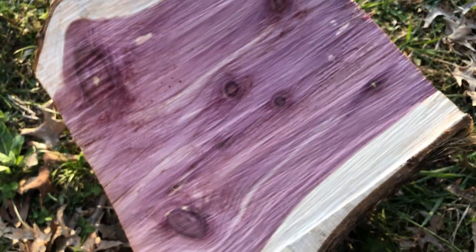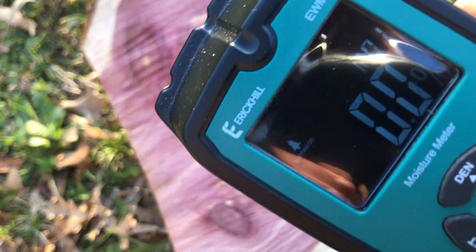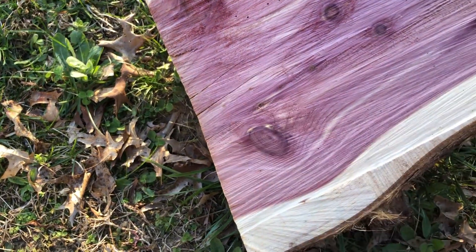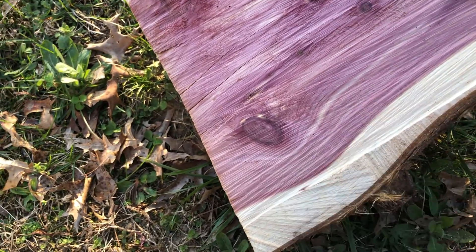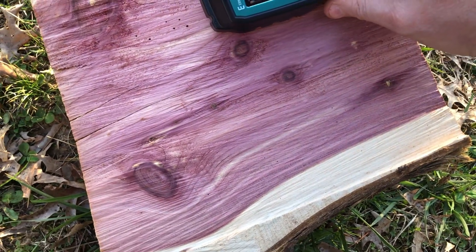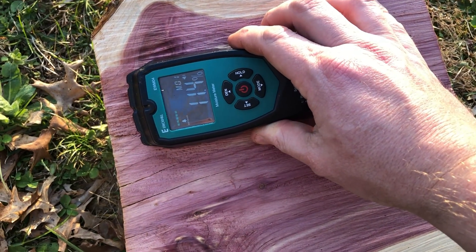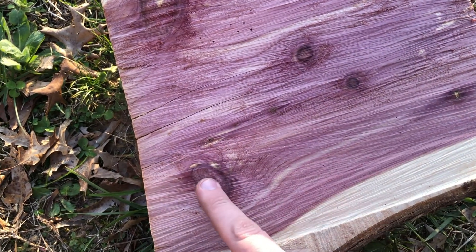Let's go ahead and try out the new pinless moisture meter. I have it set on softwood because this is way softer. Generally you'd think something softer like this would dry out quicker than something with a very dense grain like oak or possibly even walnut. Okay, 9 percent... 11 percent... 11. A little higher here, possibly because of this big knot.